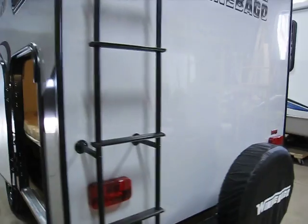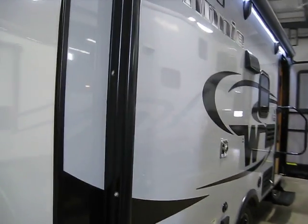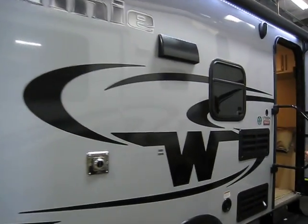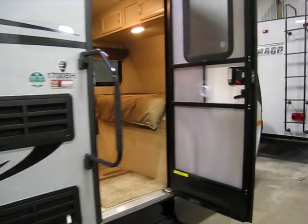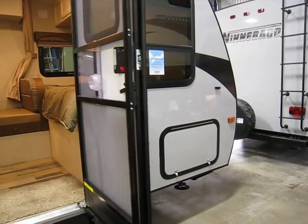There are four jacks on this trailer. Comes with rain gutters and gutter extensions. Comes with an electric awning with LED lights. Exterior speaker. Large foldable entry handle. And here's the other access to that storage under the front bed.